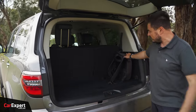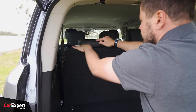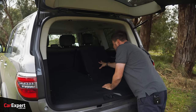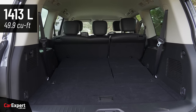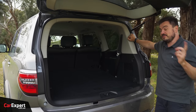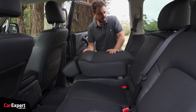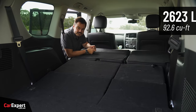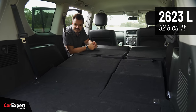Normally it's quite cramped behind the third row, so they've done a good job with that. If you drop the third row out of the way, that expands the space to a little under 1,500 litres — almost flat but with a slight rise. If you want to go even bigger, you can remove the second row as well, giving you just over 2,600 litres of space with a rising floor line.